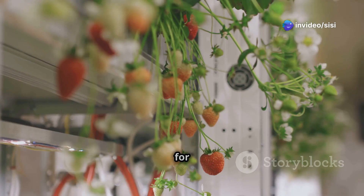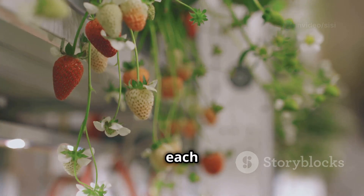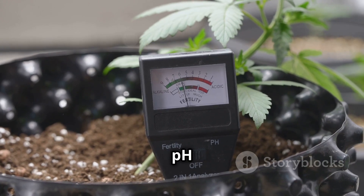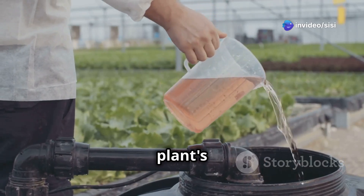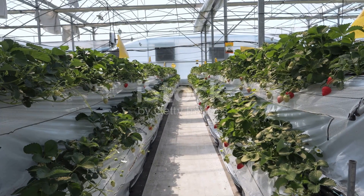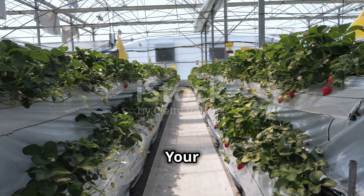Use a nutrient chart specifically designed for strawberries to determine the correct nutrient ratios and concentrations for each growth stage. Regularly monitor the pH and nutrient levels of your solution using a pH meter and an EC (electrical conductivity) meter. Adjust the solution as needed based on your plant's growth and the nutrient chart recommendations.